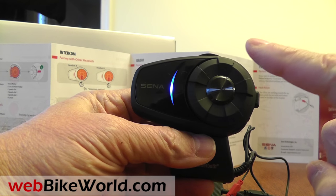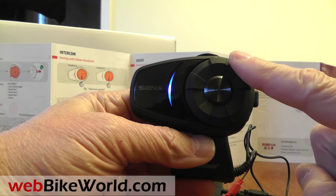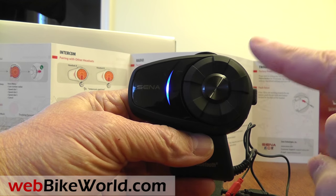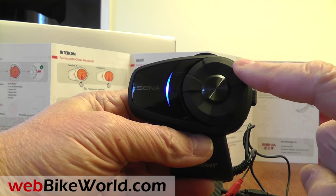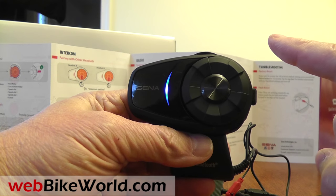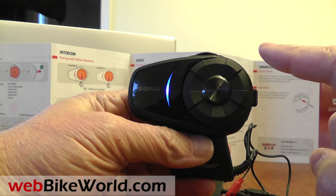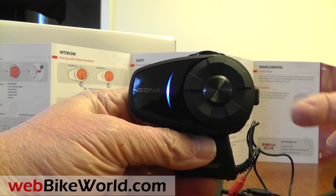Once in the configuration menu, the system cycles through available options: Speed dial, Audio boost, VOX phone, VOX intercom, HD intercom, Voice prompt, RDS, AF setting, SAW tone, Noise control, Delete all pairings, Remote control pairing, Universal intercom pairing, and Exit configuration.